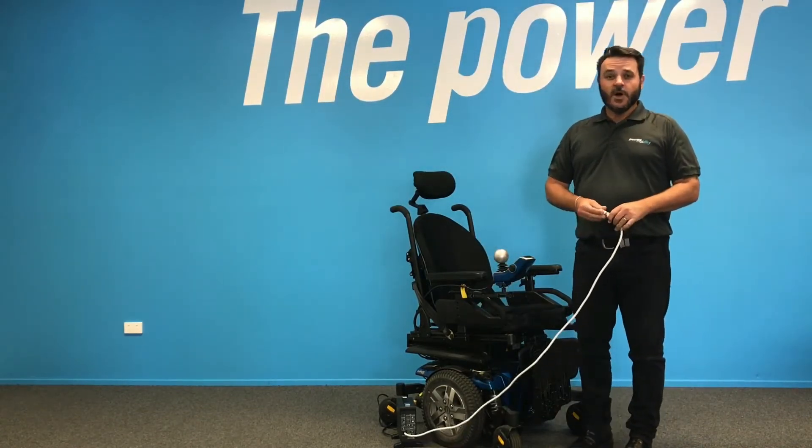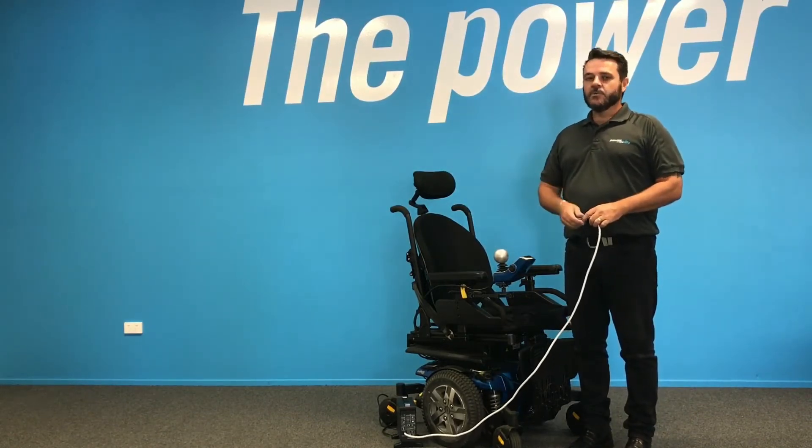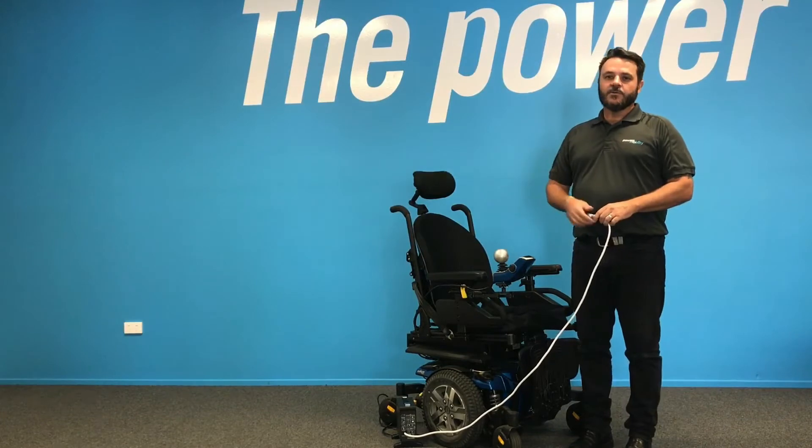Charging your batteries should be done every night. It's a good habit to get into — plug it in, flick it on at the wall before you go to bed, and then turn it off when you get up in the morning.